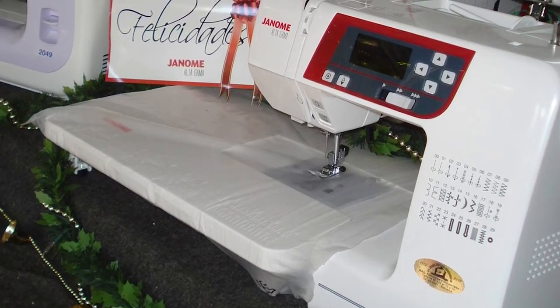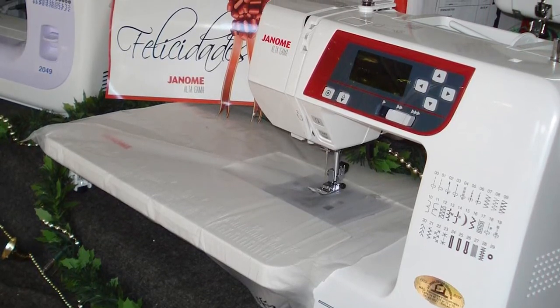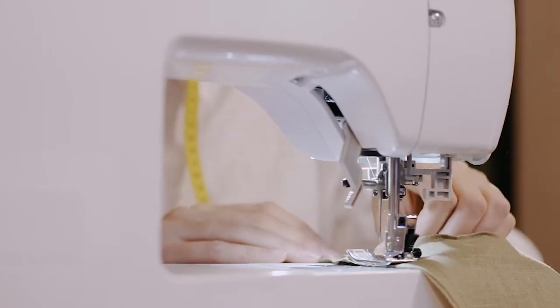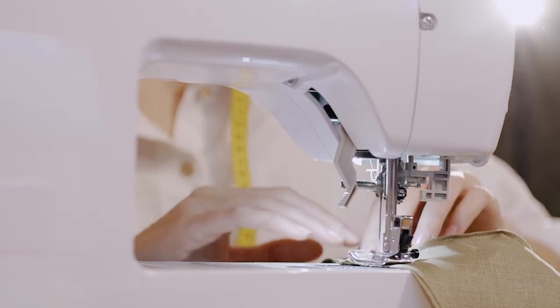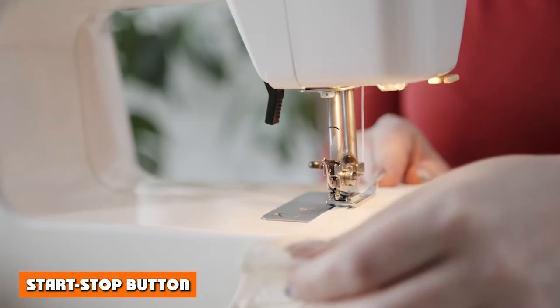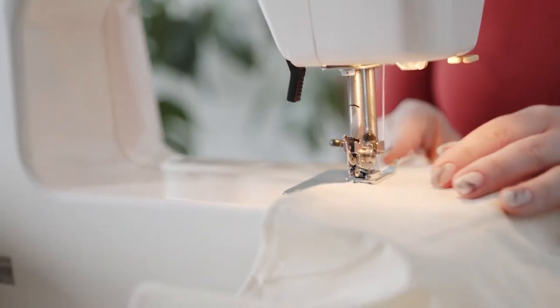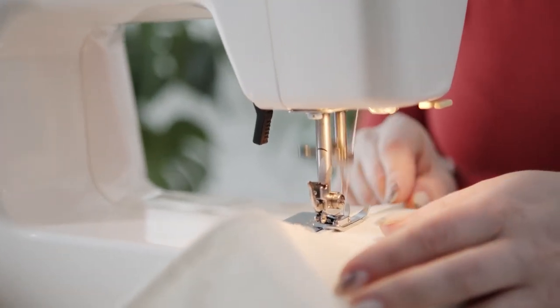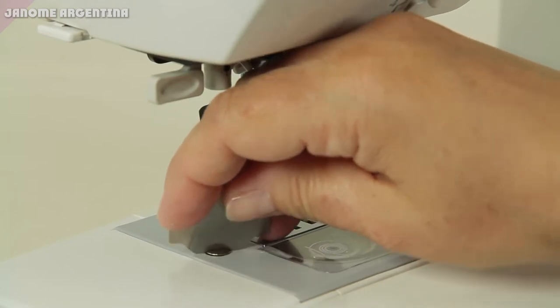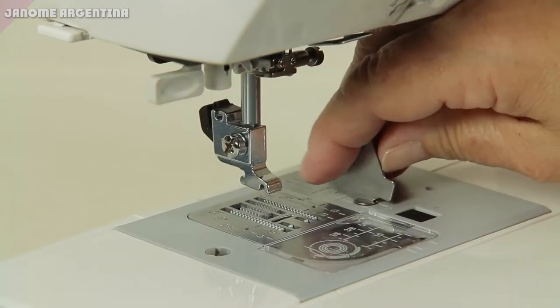This Janome includes an automatic needle threader. To use it, first lower the presser foot and raise the needle to its highest position, then pull down the needle threader knob and watch a hook emerge through the needle's eye. Additionally, if you're working on longer seams like curtains, the start/stop button is invaluable — it's essentially a cruise control mode that doesn't require you to maintain constant pressure on the foot pedal.